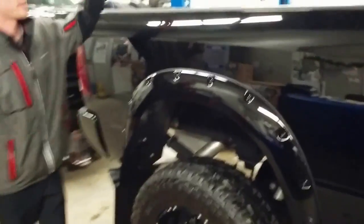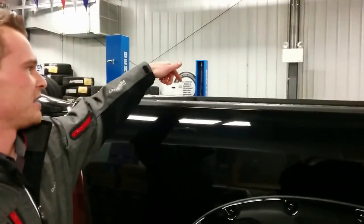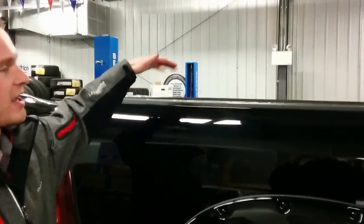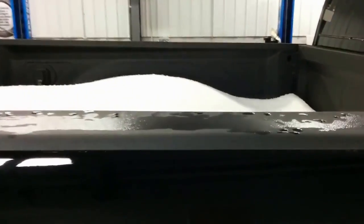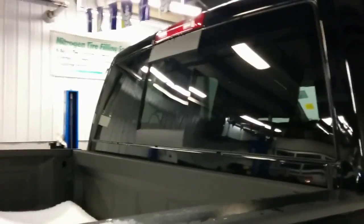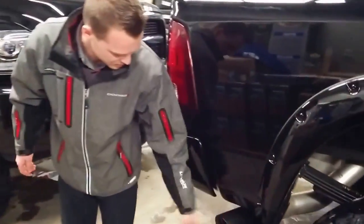This one here has the fifth wheel prep group, meaning the fifth wheel prep is built into the truck — it's already ready to go, with all your wiring set up. You also have a spray-in bed liner and a rear sliding window that you can electronically control from the front of the cab. We've been doing a nice exhaust tip here to fully black the truck out — this MBRP exhaust tip.